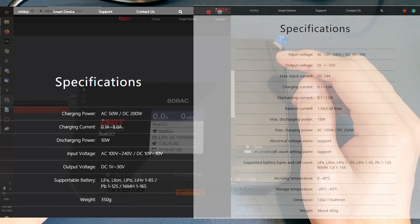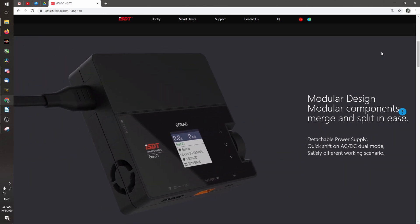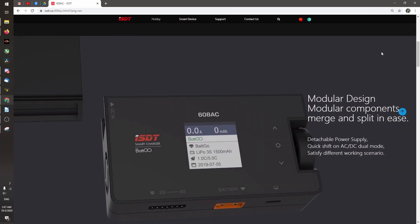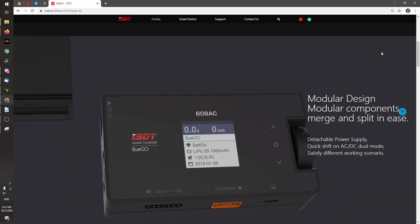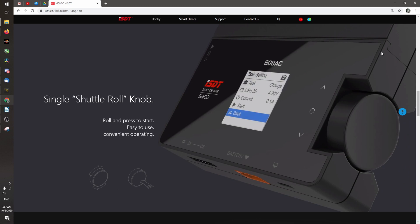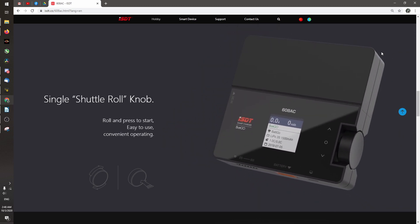But to be fair, the 608AC is detachable, which means the AC portion can be removed if you prefer to bring the unit out to fly with you. It is also considerably lighter and less bulky. Also, some people prefer the scroll wheel approach instead of the buttons, so that's up to personal preference.